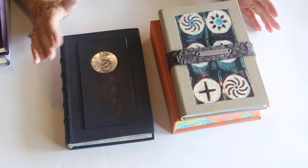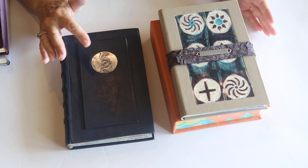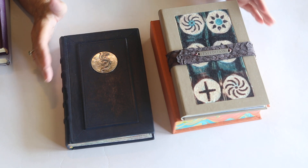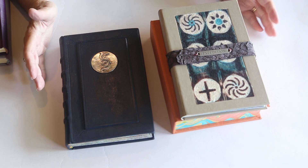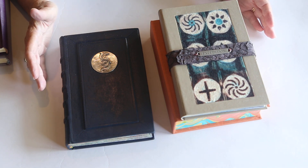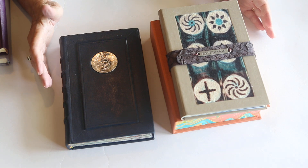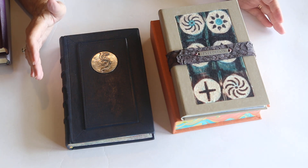Today I wanted to share with you some alternative materials to decorate your books with. Also some storage structures I think you need to look at, and also share with you my three end bands I learned in a recent online class from Austin Book Art Center.